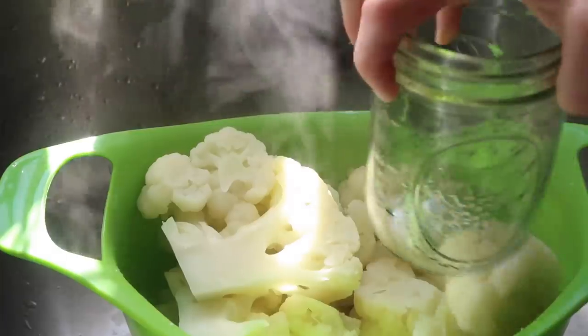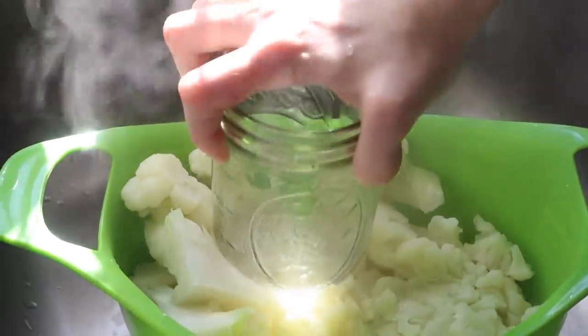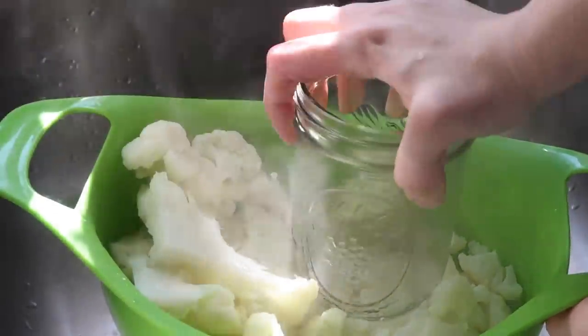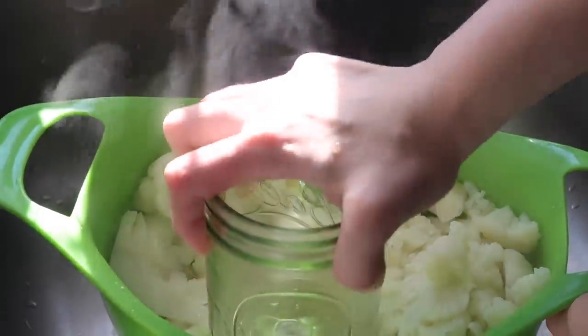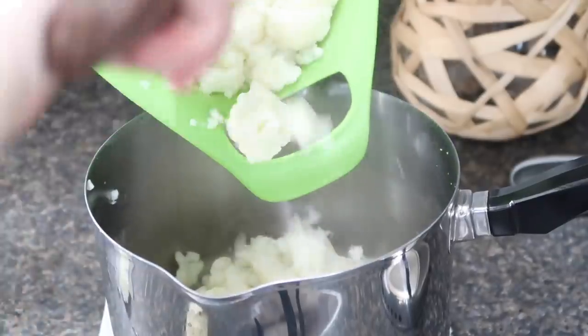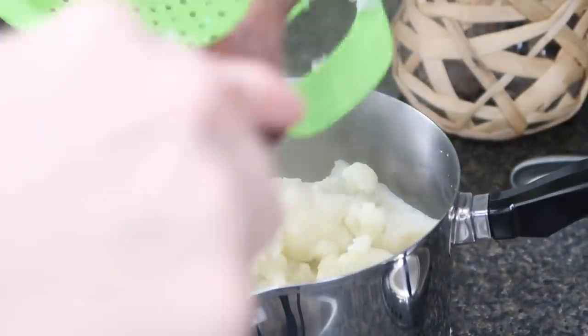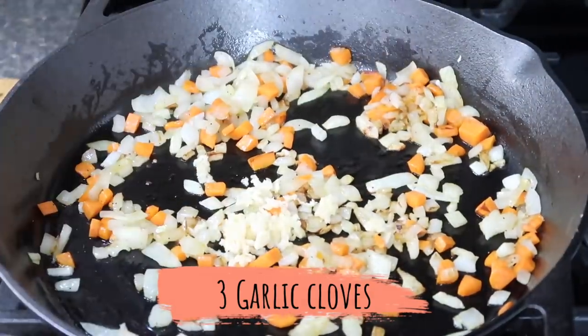Once the 10 minutes is up with your cauliflower, dump it into a strainer. I used a canning jar to squeeze as much of the water out as possible — you want to get it to a point where the mashed cauliflower for the top of the shepherd's pie won't be runny. Once you've squeezed as much out as you can, put it back into the pot.